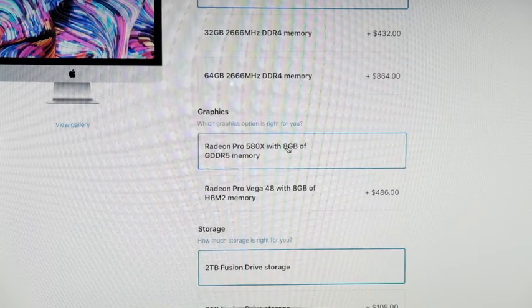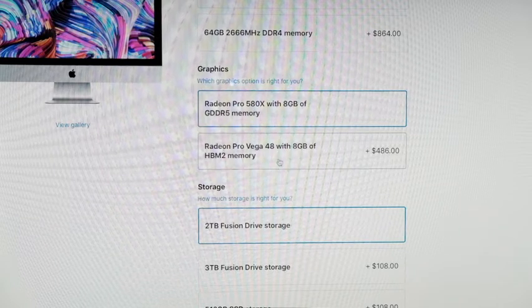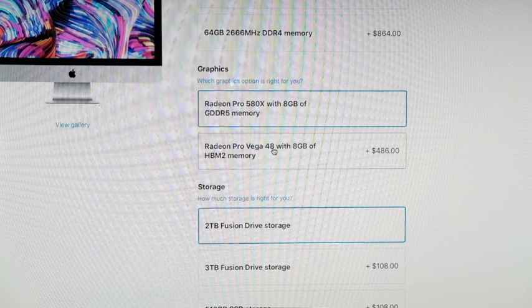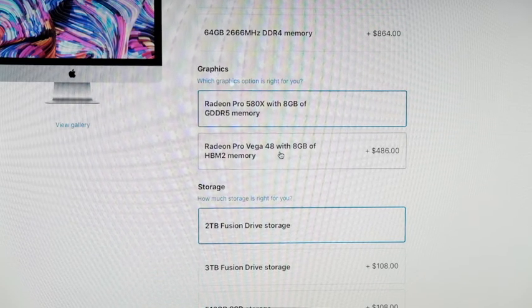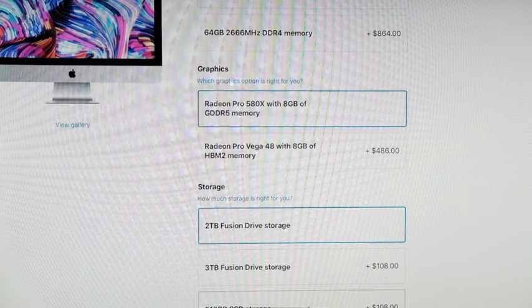For graphics, we have a choice of the Radeon 580X or the Vega — both have the same amount of memory, but the Vega will be faster. So if you're into gaming or you do a lot of rendering and 4K work, you might want to go with the more expensive card.